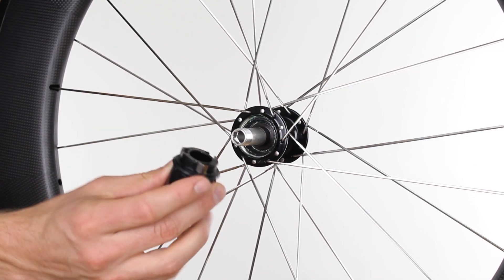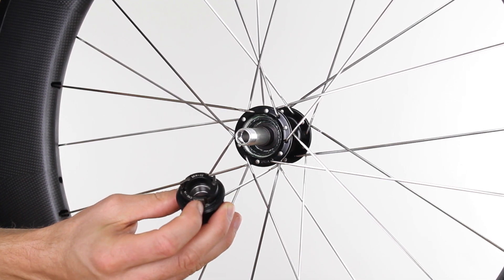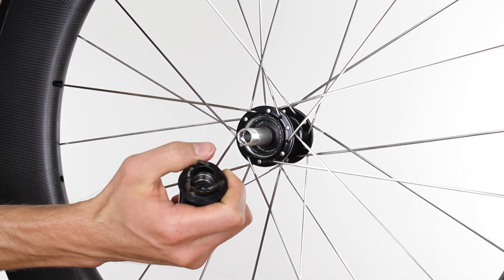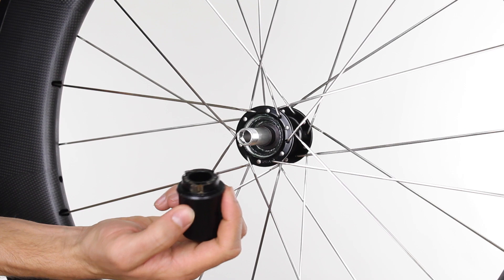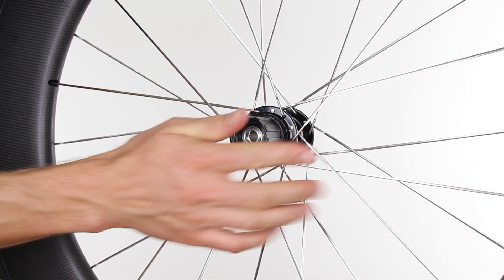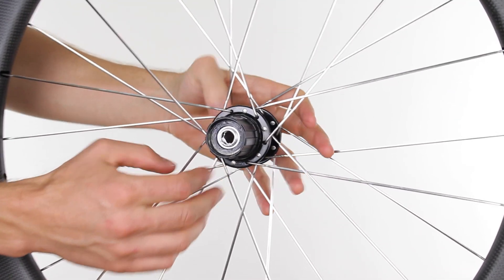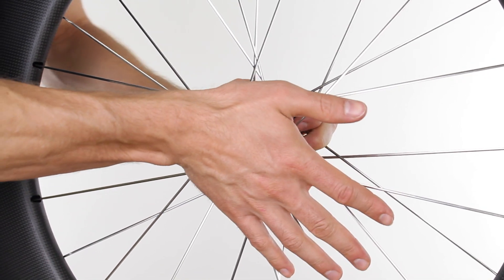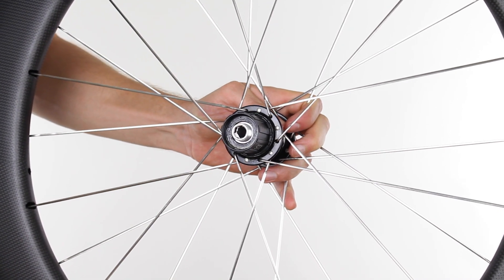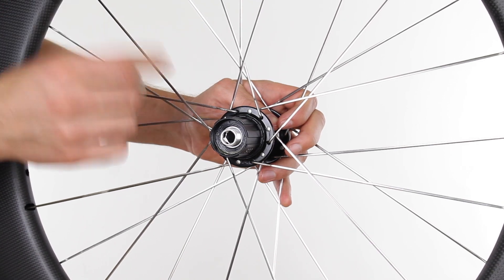The pawl teeth stick out like this — this is what clicks as the wheel rotates, and there are three of them on the wheel. When you slide the free hub on, the pawl teeth are out, so the free hub won't seat all the way. There are two ways to handle this. If you're lucky, you can just push it and turn counterclockwise, and it will snap into place. If not, you'll need to use a piece of dental floss to get it in.